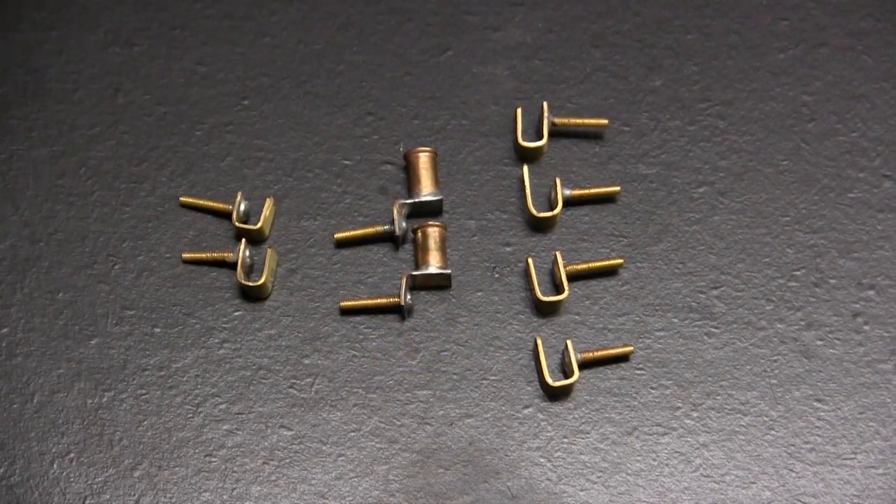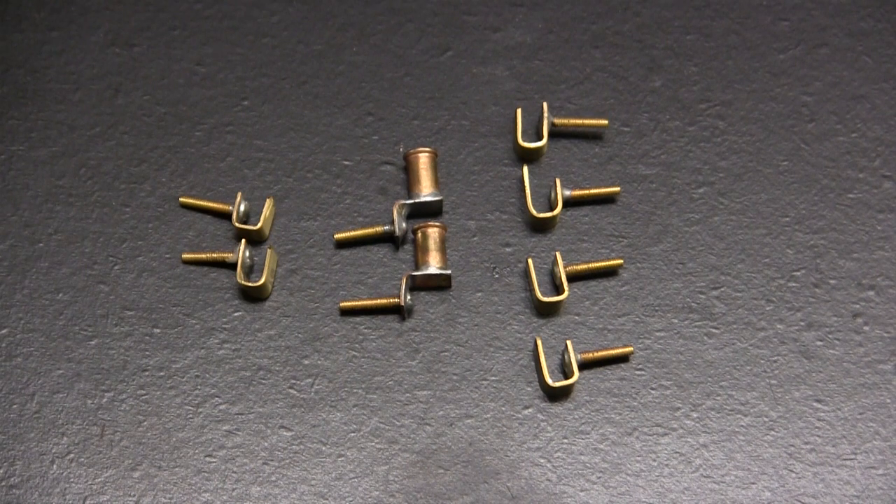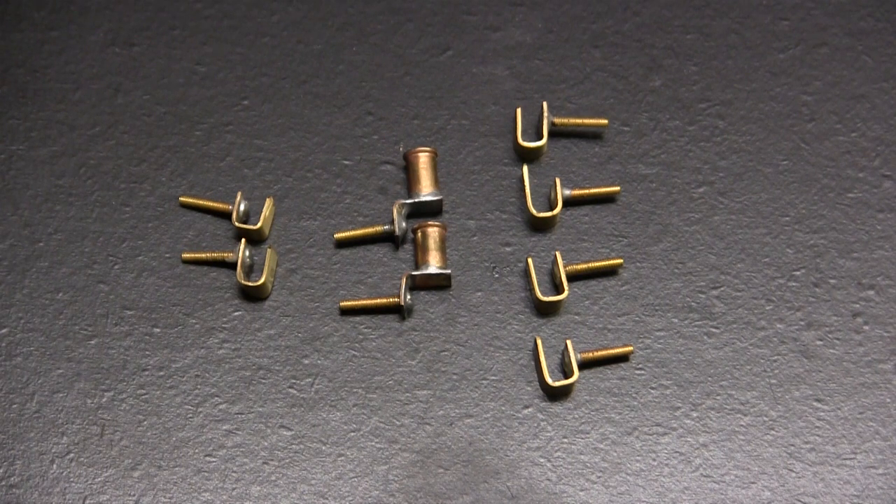Another bit of detailing that gets added to the tank at this point is that of the track maintenance and removal cable. The Tiger I is very distinctive in having a thin gauge cable, which is mounted on the driver's hand side, and this cable is used for installing as well as maintaining the tracks. When the cable is not in use, it is stowed on the side. The way it is stowed on the early production Tiger is different from that of the designs found on the mid and later production units.